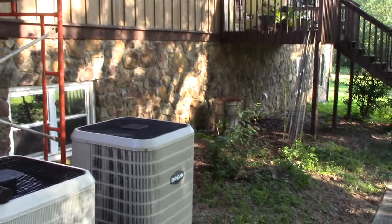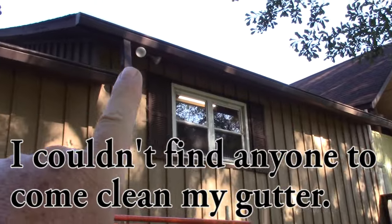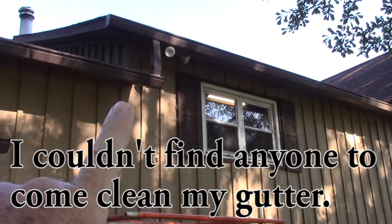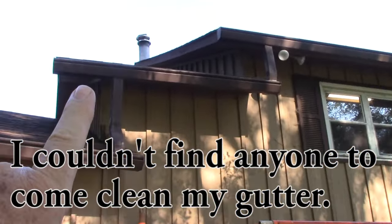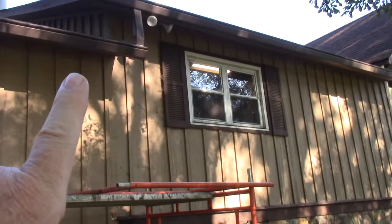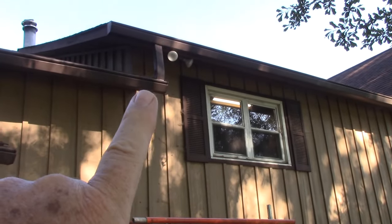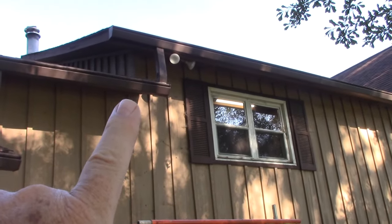Here's the view from below. This gutter right here is leaking. This little section of gutter here is not leaking and this gutter is also not leaking. So I'm guessing that maybe I've got a blockage in this downspout here that I need to fix.